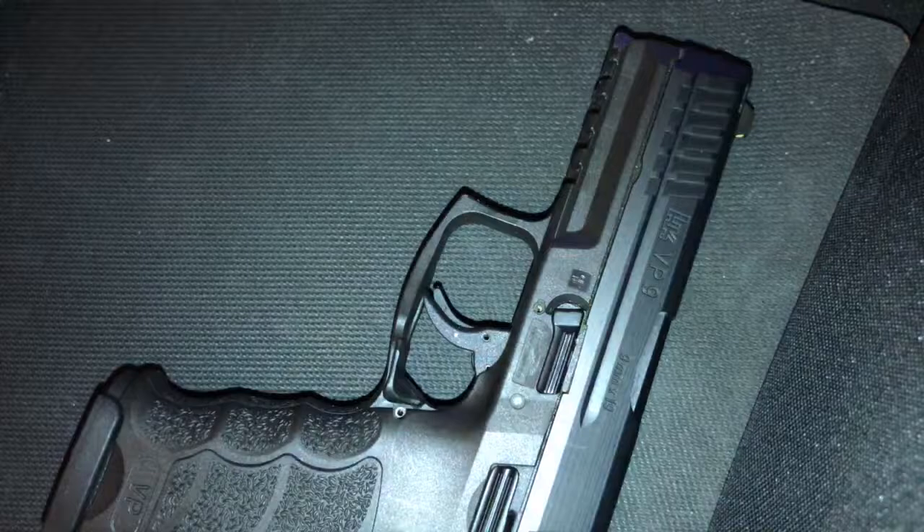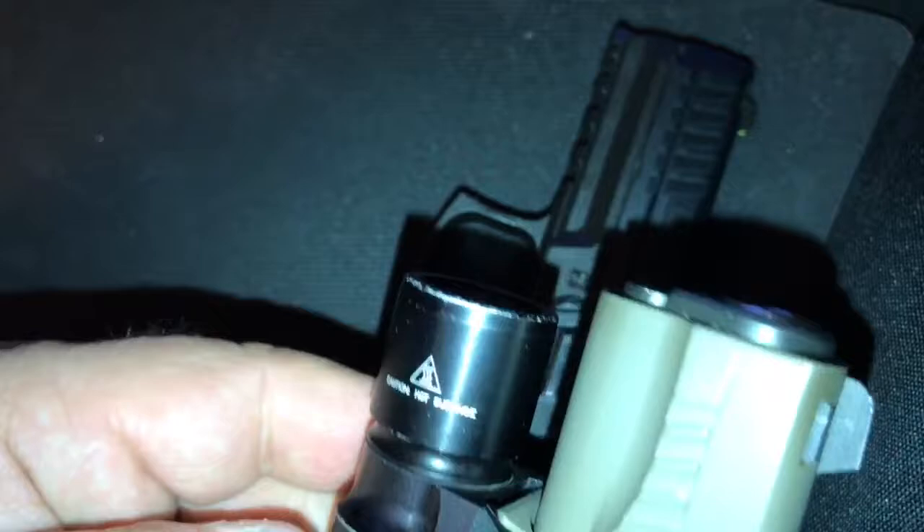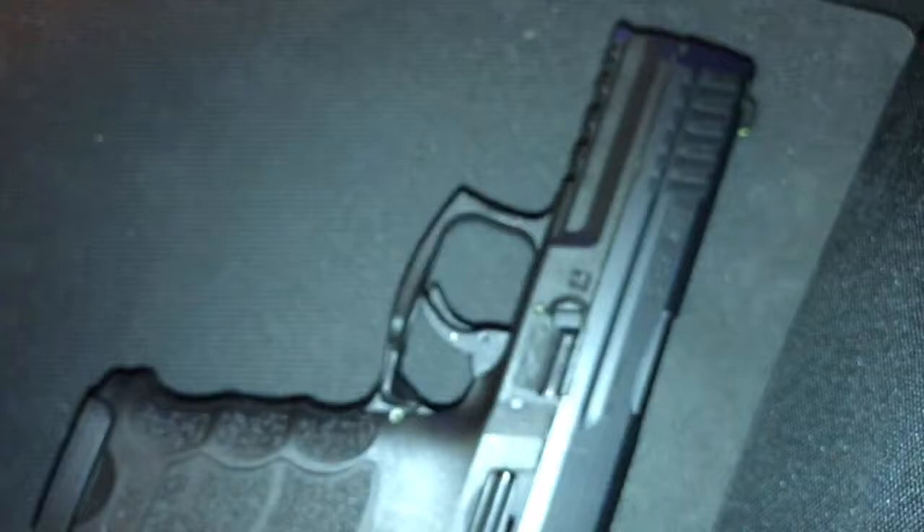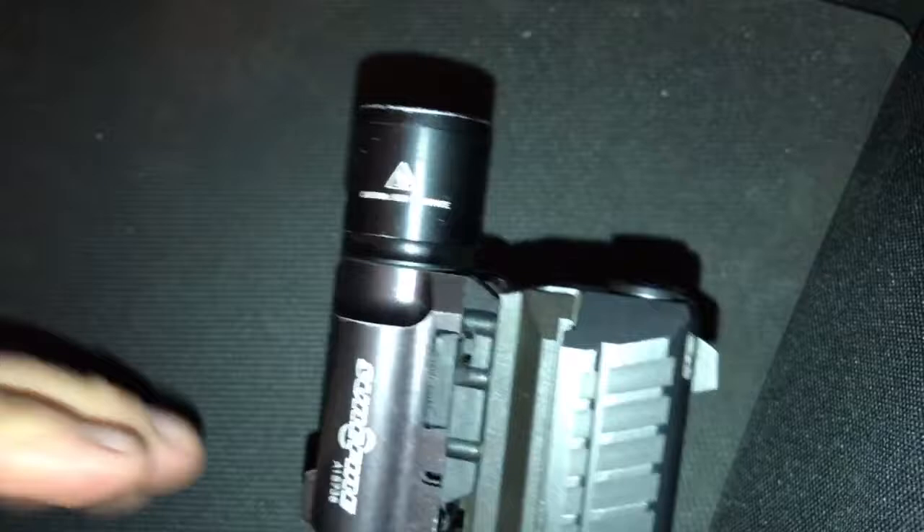So if you slip this on a 1911 — say a full size 1911 — you can see that it is not exactly sticking out past the muzzle, so you really don't have to worry about that much. But say you stick it on a VP9 or Glock 19, roughly the same size, even a Glock 17 — see how much more that sticks out.